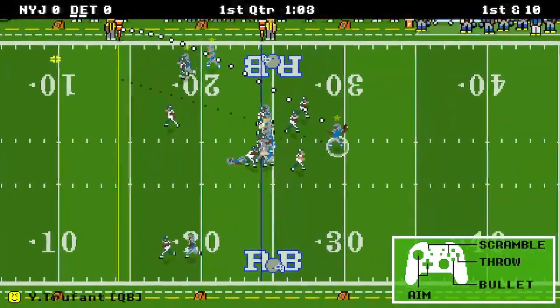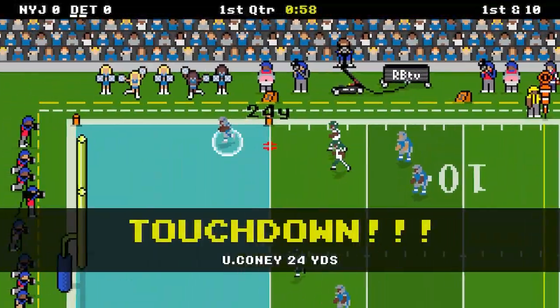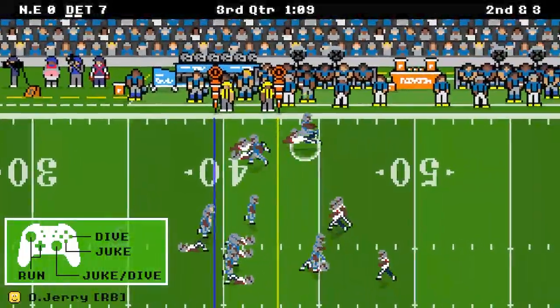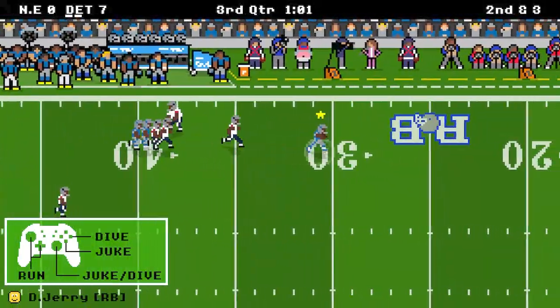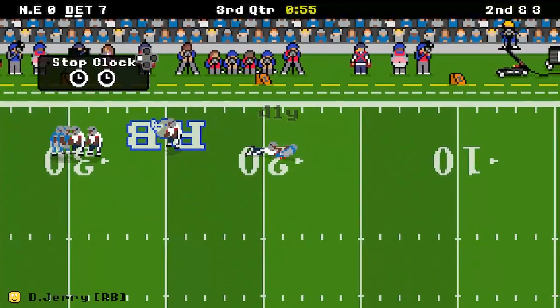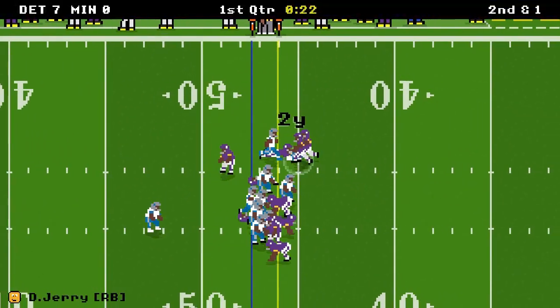I'm still going to touch over everything just for the newcomers that this might be new for, but for all you old cats, stay tuned in so that you can kind of see the differences of the mobile version and the Nintendo Switch version. It's an 8-bit football game that originally came out on the phone and now getting a port over to Nintendo Switch. It's fun, yet simple, and it has a franchise mode that will keep you coming back for more.